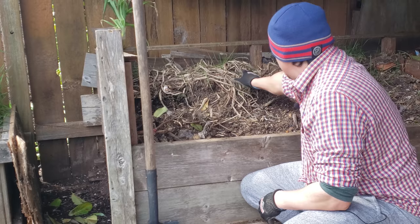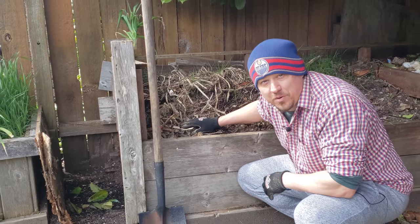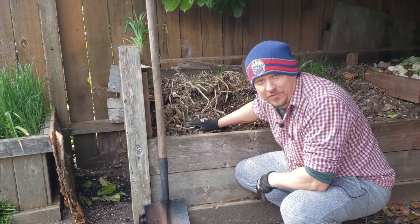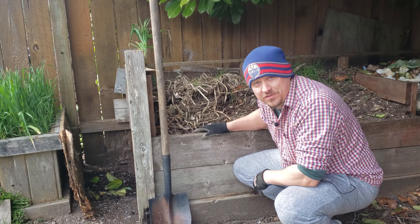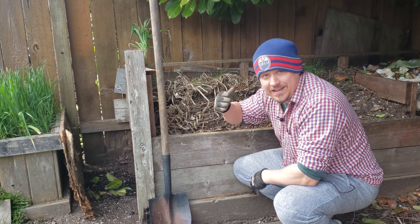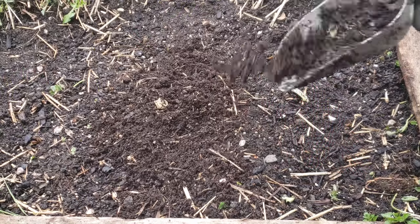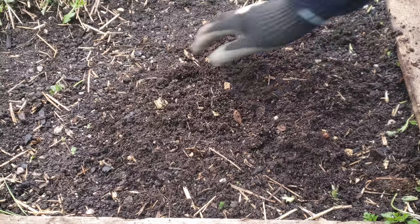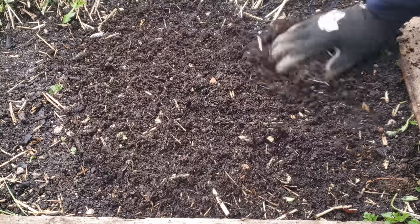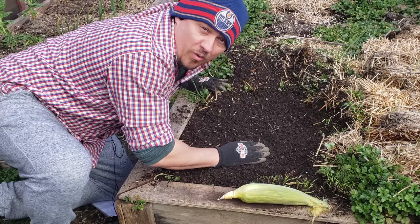Corn absolutely requires a rich, loamy, loose, well-drained soil that's high in nutrients but also high in moisture-holding organic matter. If you have compost, corn is most definitely one of those crops that's going to benefit hugely from amending your soils both at the beginning of the season and throughout the year. Just mix in that compost thoroughly one to two weeks before planting, or top dress after the seeds have sprouted and again in midsummer.